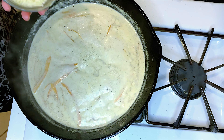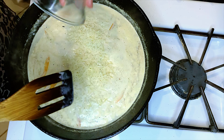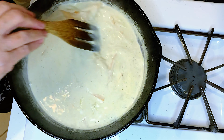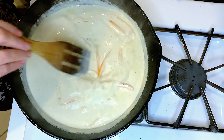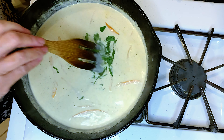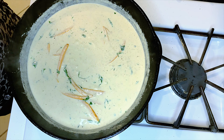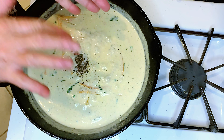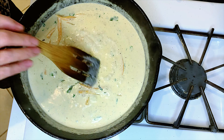I'm adding parmesan cheese — make sure it's all melted — and then the basil: a quarter cup of chopped basil. Adjust according to your taste with salt and pepper.